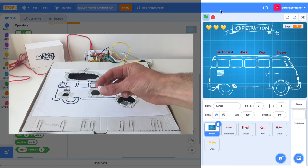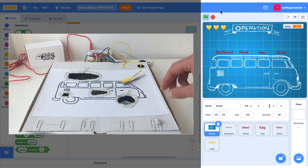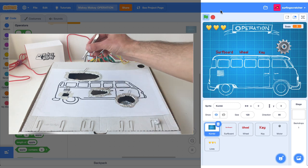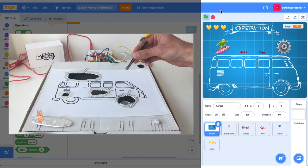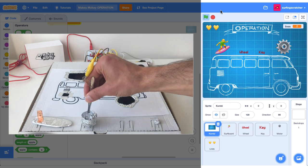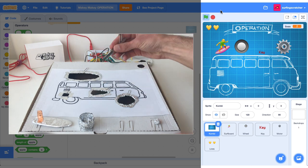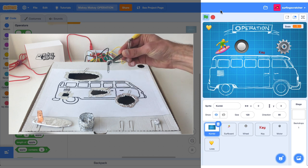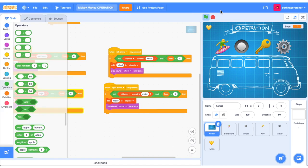Now it's time to play our game. I'm going to give myself the motor since the hole is too narrow. Next, grab the surfboard — boom, got it. Let's get the wheel now — oops, lost a life. Now I need to get the keys; this one's tricky — got the keys. And I did it — all four objects retrieved. Well done, you made it!